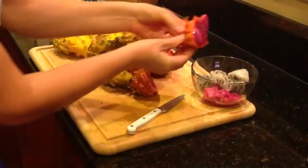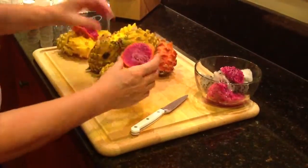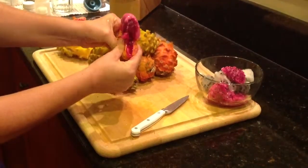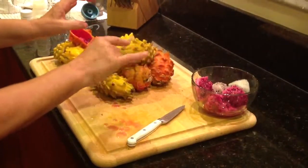When you eat them, you eat the seeds and everything, which, by the way, aren't digestible, so they just go right through. And that's it. Aloha.